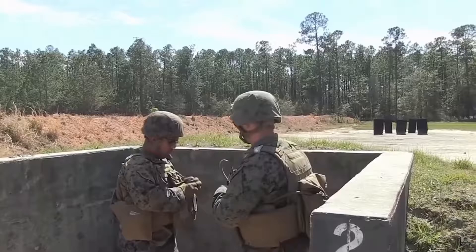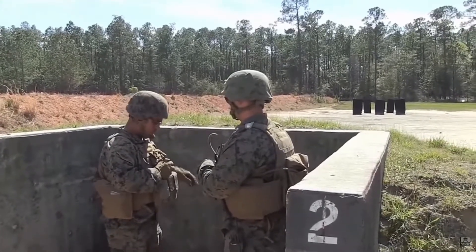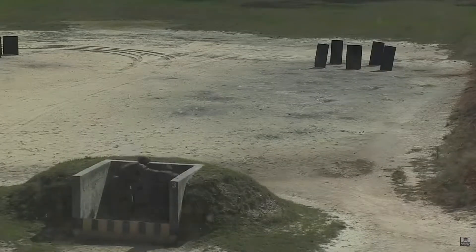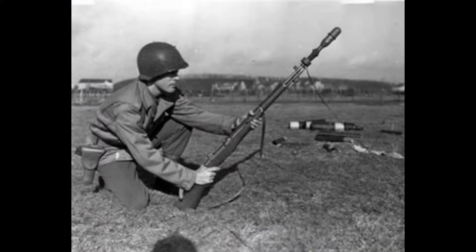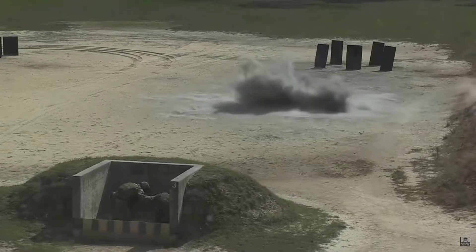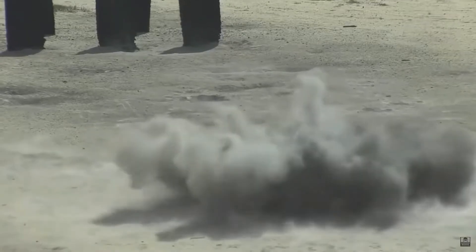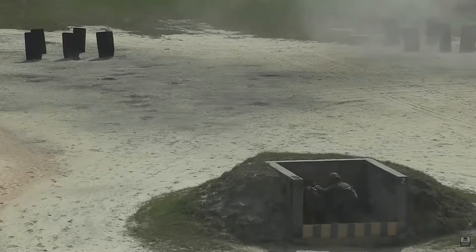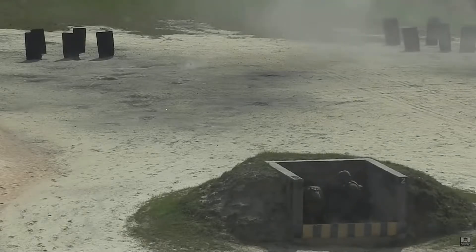Fragmentation grenades can be thrown by hand or launched mechanically by the M7 grenade launcher, introduced at the end of 1941. The M7 was a launcher attachment for the M1 Garand rifle that saw widespread use throughout World War II and the Korean War. It was a tube-shaped device, with one end slotting over the muzzle of the rifle and attaching to the bayonet mount, and the other end holding the grenade in place. Blank cartridges were loaded into the rifle prior to firing, and a grenade could be launched to reach a distance of 200 yards.